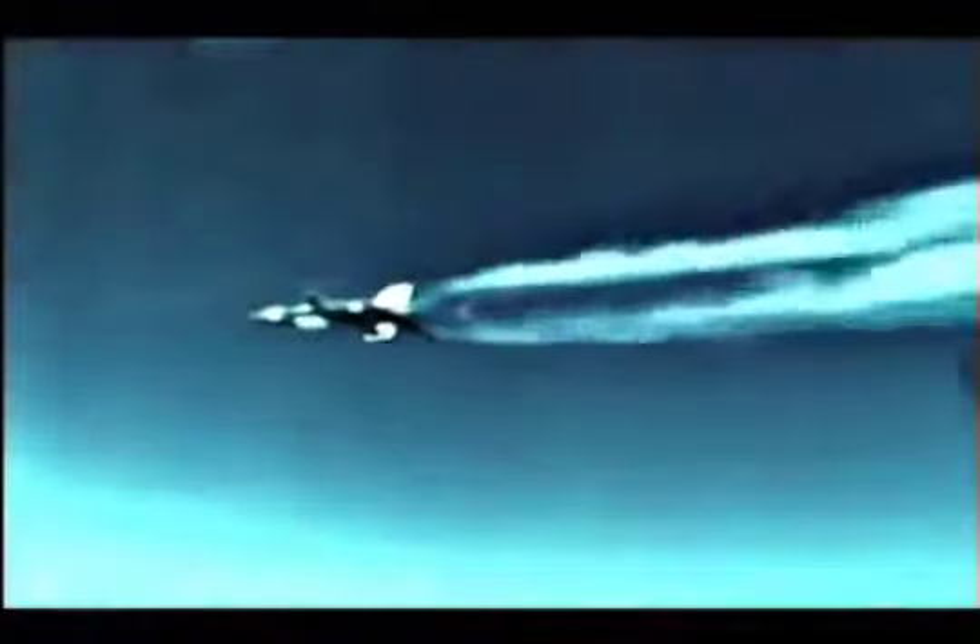Launch. Light roll-off occurs as the shackles release. The X-15 engine has started, and the aircraft accelerates rapidly, quickly leaving the B-52 far behind.